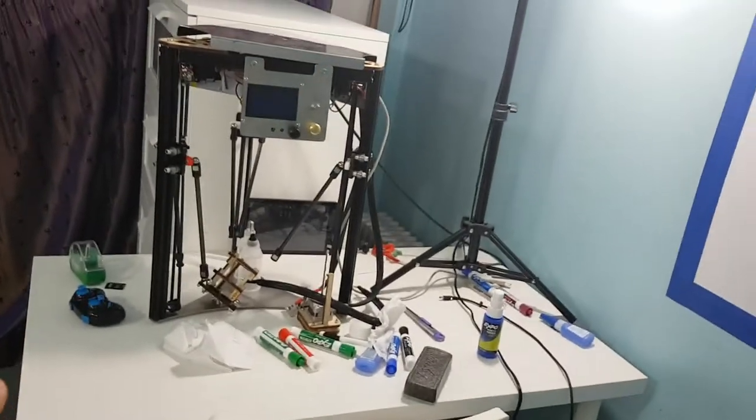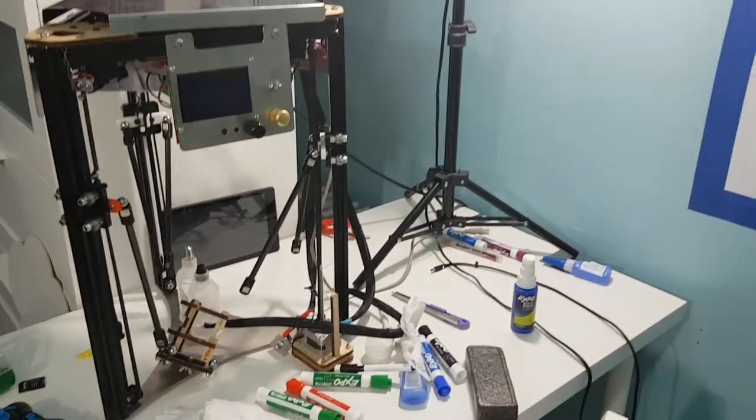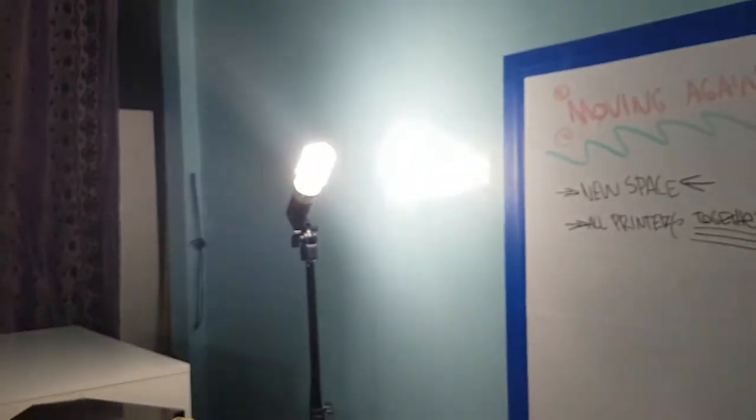There's a small desk over here with the Pina 3 to do tests, a laptop, and some lighting.